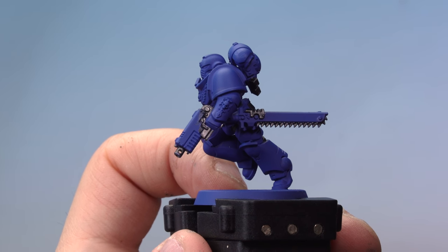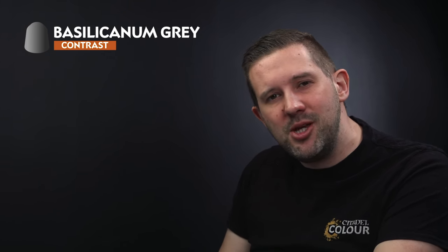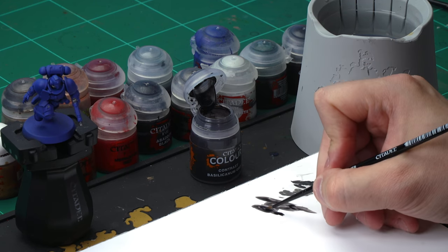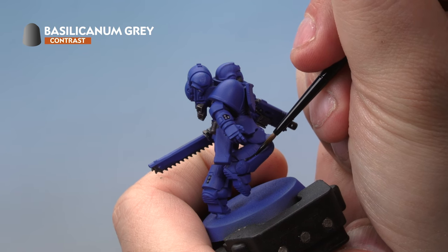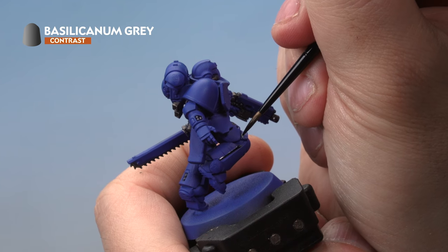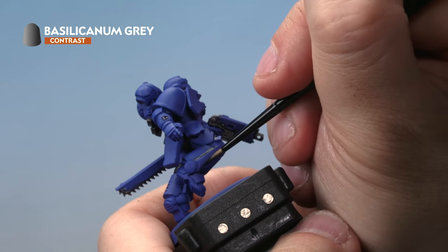The Basilicanum Grey has dried on the Lead Belcher and the black areas, and it's looking really good. While it's open, we're going to use it for something else — it's really good for shading the recesses of Ultramarine armor. For this we're using our small layer brush. Touch the paint off on the palette, keeping a nice thin point. Then very carefully apply it into the recesses between the armor plates — just drag the brush to create a thin line wherever plates meet. Do this all around the blue armor anywhere there's a recess between armor plates. It will take a little time, but it's going to look fantastic.